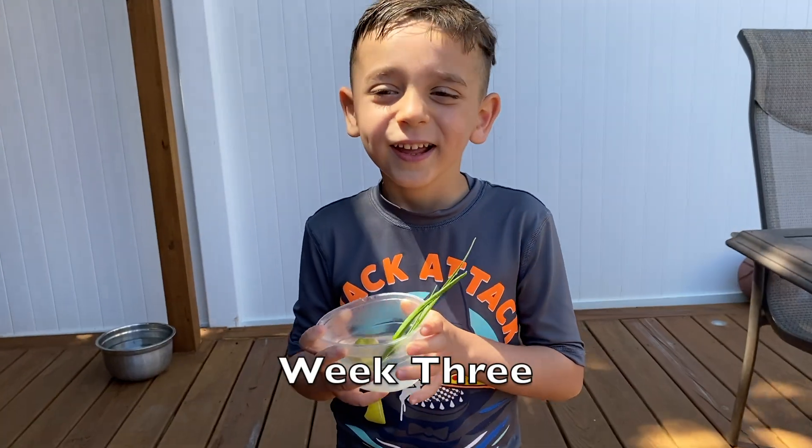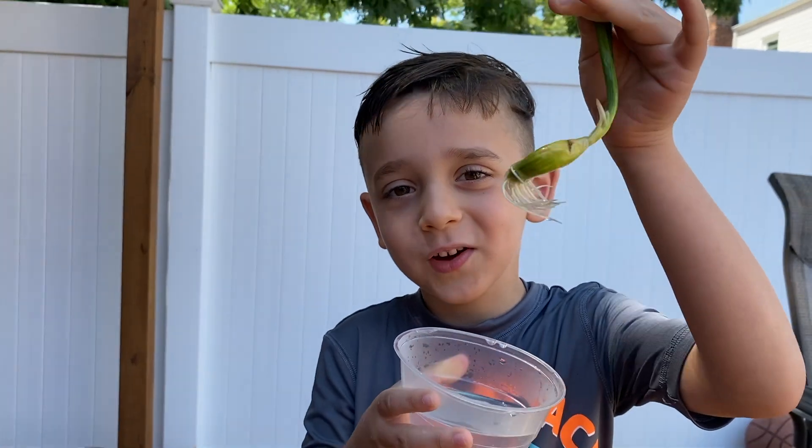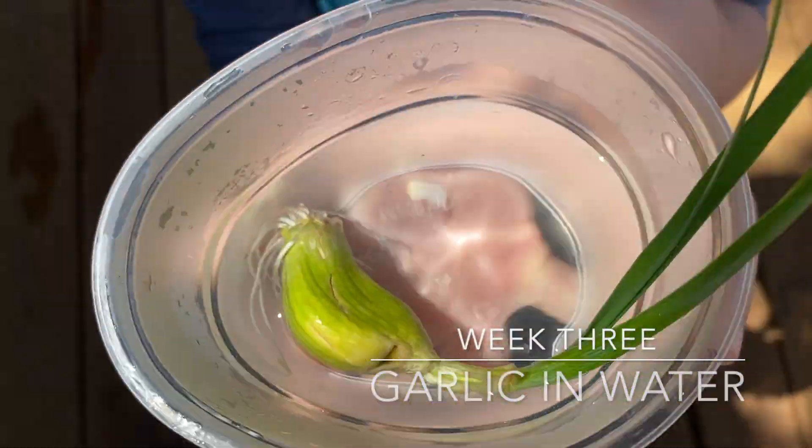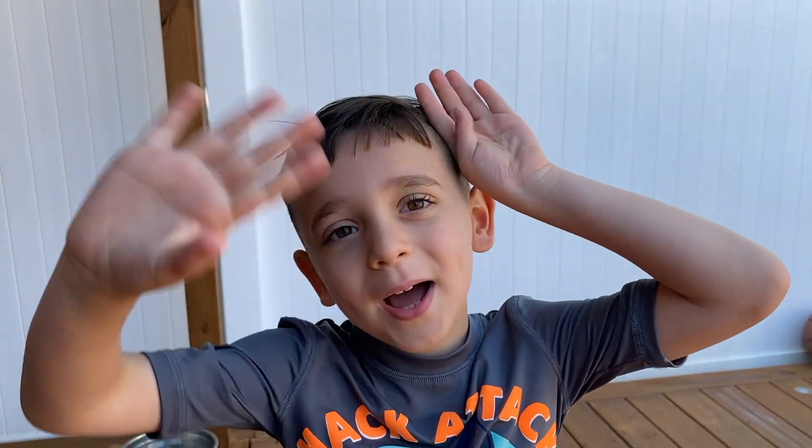Week three — and guess what? My garlic grew! Yay! Okay guys, it's the end of the video. Be sure to like and subscribe to be a part of the bunny pack. Bye!